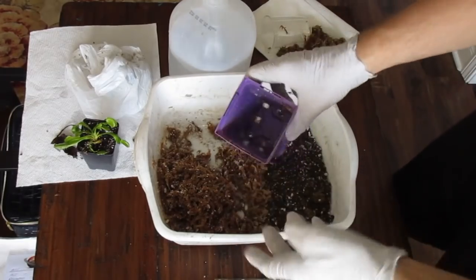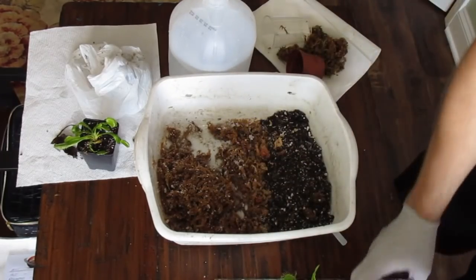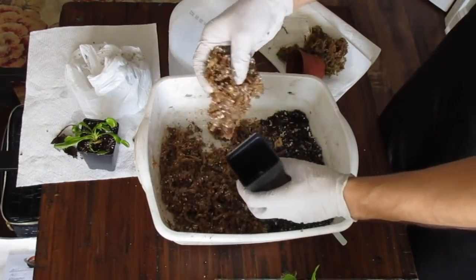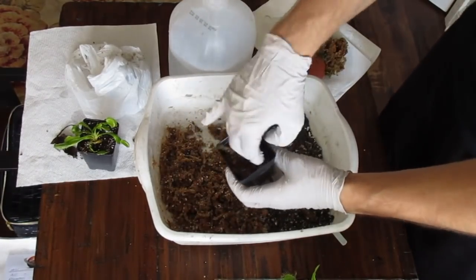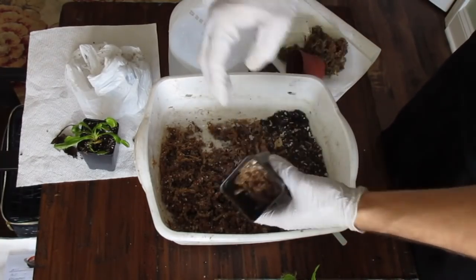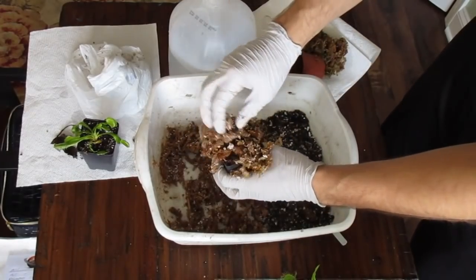Using the same method as the peat moss: get your container, take the sphagnum moss and start packing it in here — not too gently, not too forcefully, just medium strength. Pack it all in.